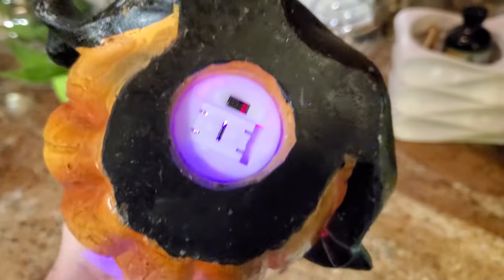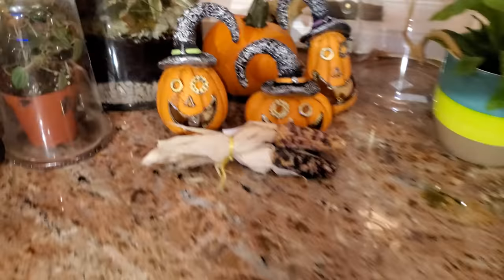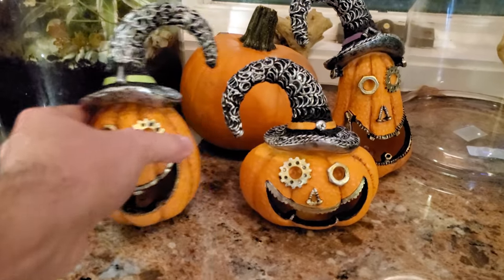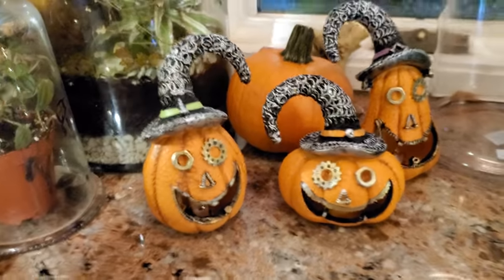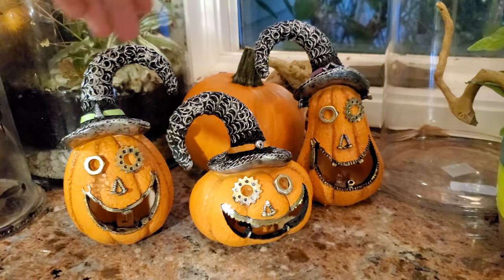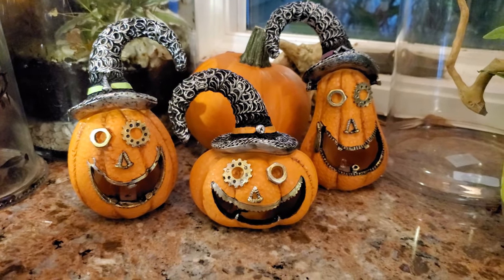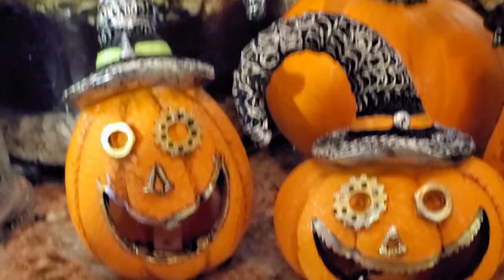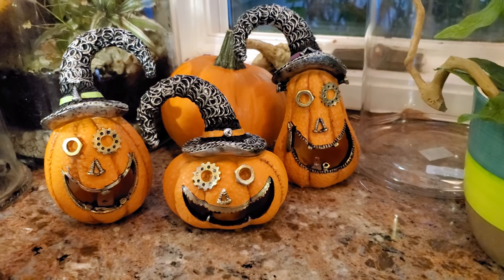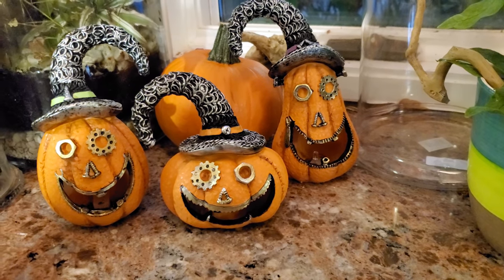I don't think these have a brand name or anything — I don't even know what they're called. I remember last year with my steampunk pumpkins — a lot of people wanted to know what they were called, and I was like, I don't really know, they just had them at the store. But I did end up finding them on Etsy — I just googled steampunk jack-o'-lanterns. These are actually probably some of my favorite Halloween decorations. Jack-o'-lanterns are just so stinking cute. I like a happy jack-o'-lantern — just a big old dumb smile and that's all it takes.